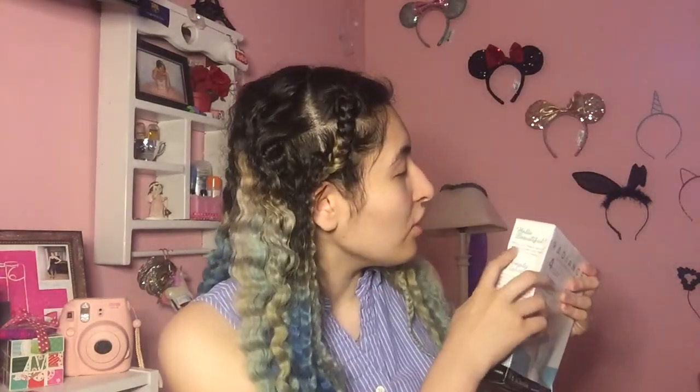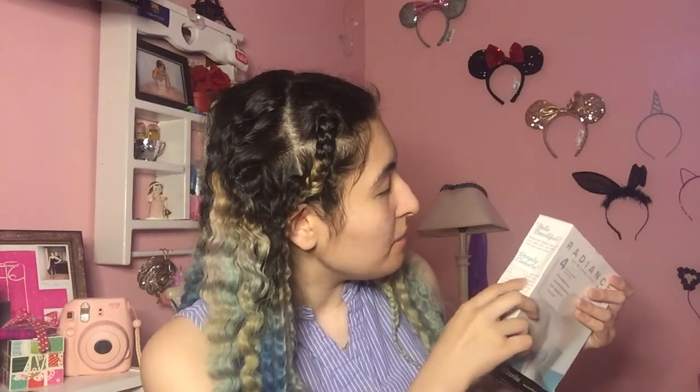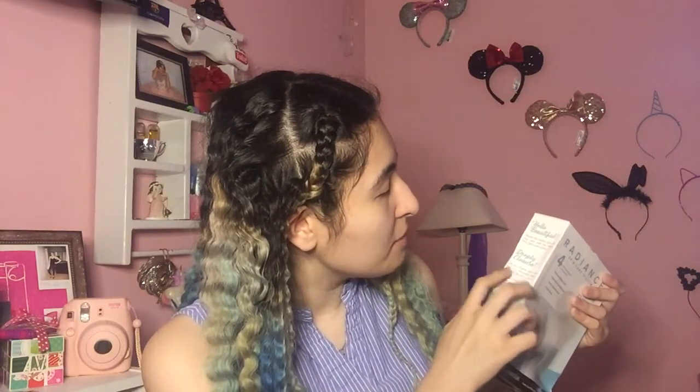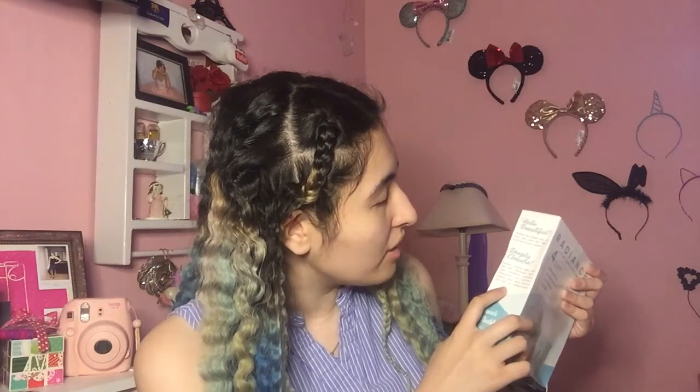The box says 'Look your best every day.' On the side it says four deep cleansing brushes, cleansing, exfoliation, and a pumice stone. It says 'Hello beautiful, reveal the hidden glow of your skin with the radiant spin care system.' It says to deeply cleanse your skin with the system's rotating movement to achieve cleaner and more vibrant skin all over your whole body — so it's not just for your face.